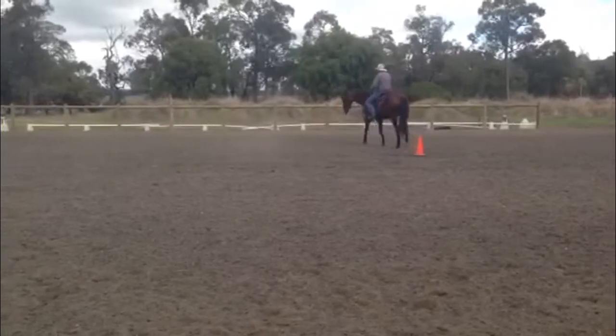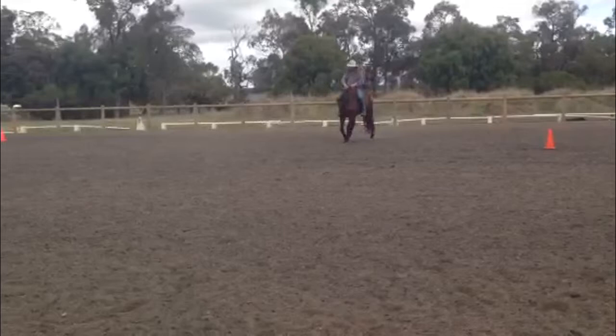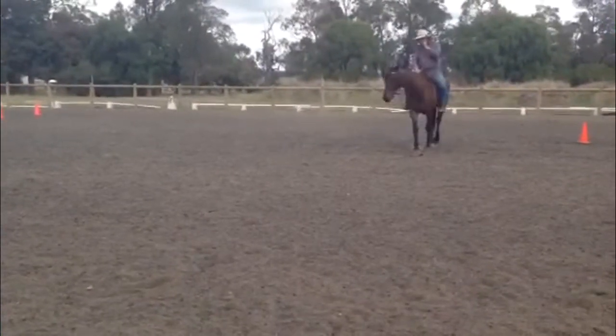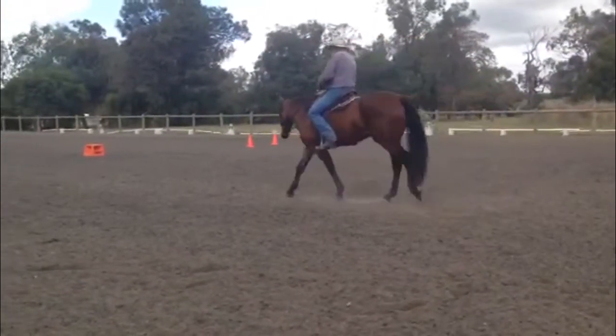Good. Now we'll play a little bit on the other side. That's a pretty good buck. Once I get the side step, then I'll start talking more about developing frame — the different steps I will go through under saddle to develop frame.